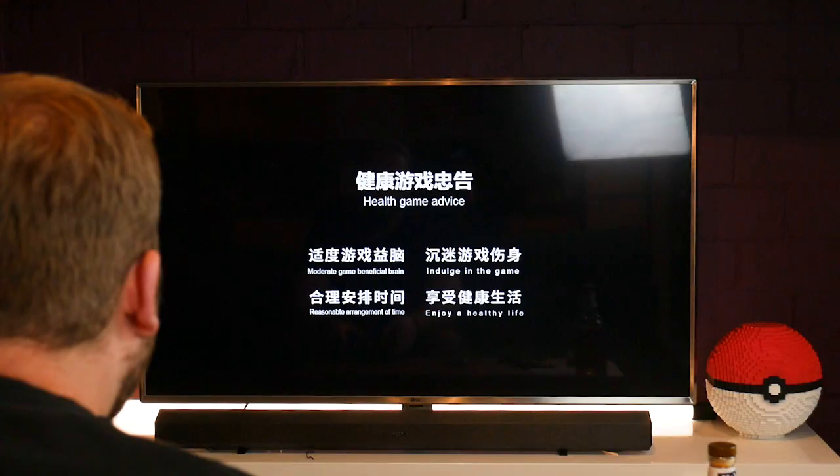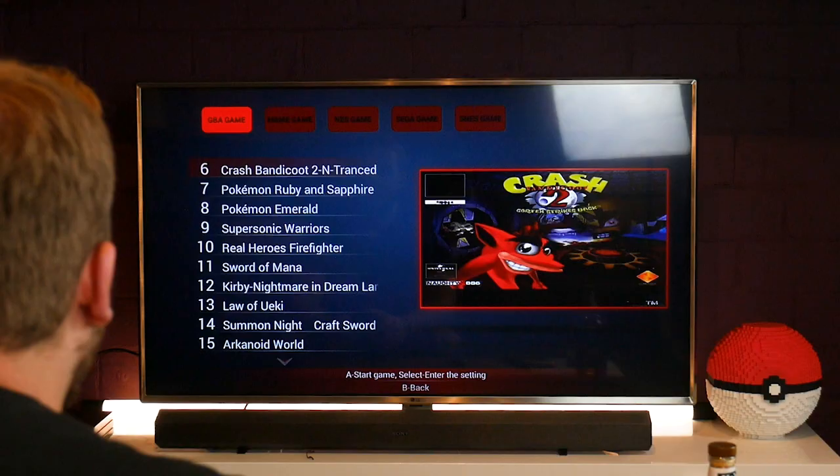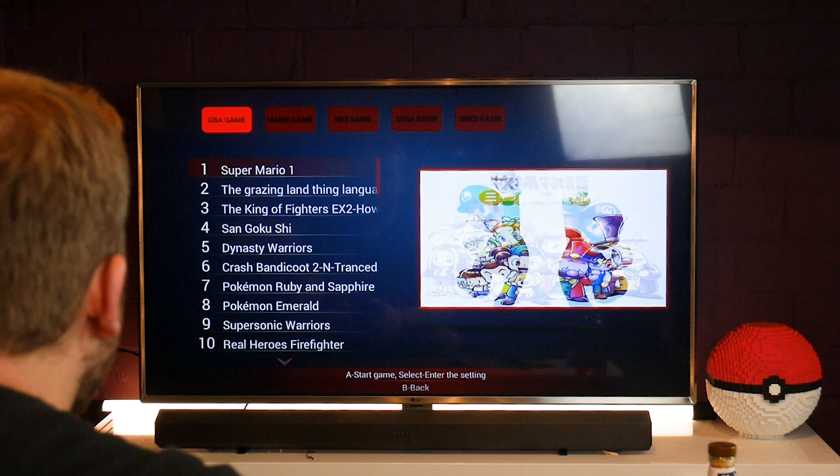It seems to be working — there were just random words on that screen. From what I can tell, the menu has GBA, NES, Sega, SNES, and MAME. The controller needs to sync. So it seems like the main menu is working — let's go through the Game Boy Advance games.